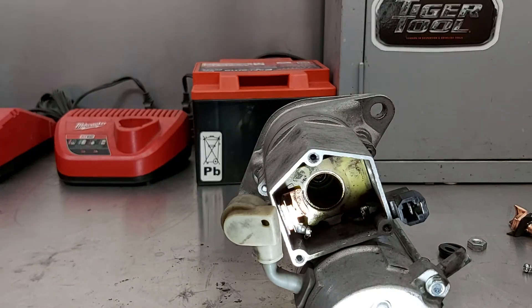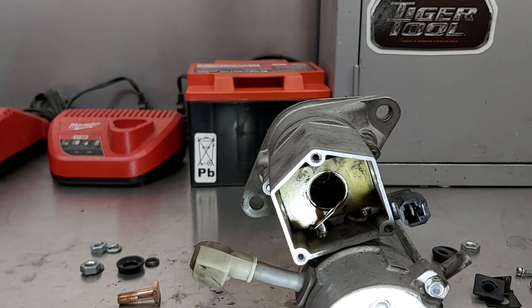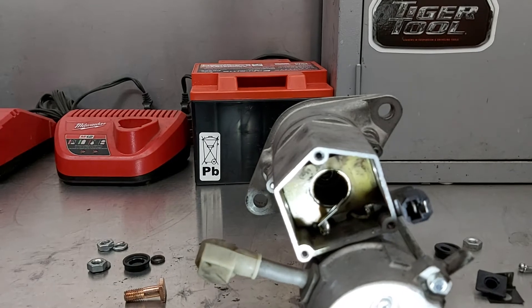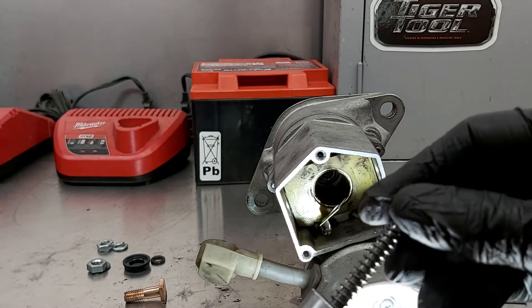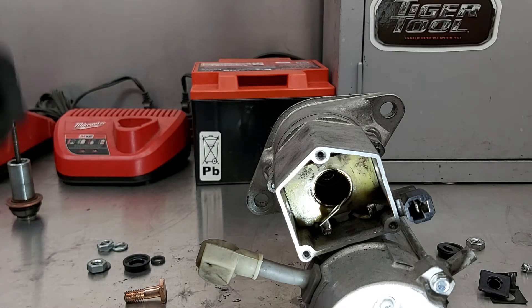Open up the other side the same as you did the first side. Once you get it all apart, compare your new parts and your old to make sure everything's right. Now you want to make sure there's a return spring here — you don't want to lose that or you're going to have some problems. Get all your new parts ready and always put the old ones out of reach so you don't accidentally put the old parts back in.